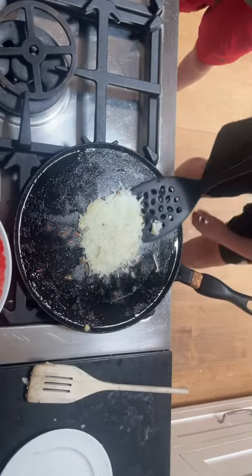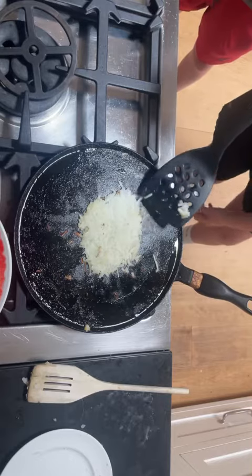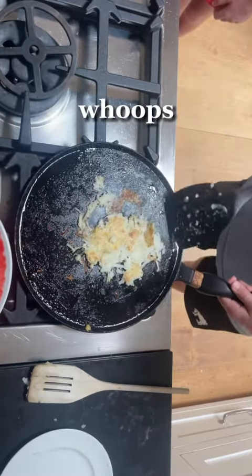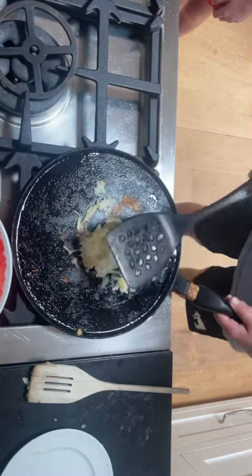After a few minutes of cooking, flip the potatoes like a pancake to cook the other side. Repeat the process with the other side of the potatoes.